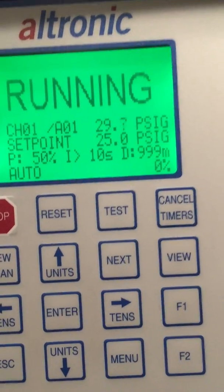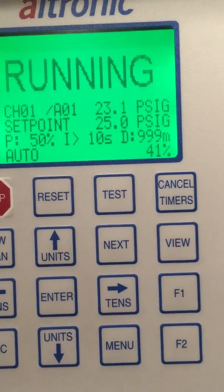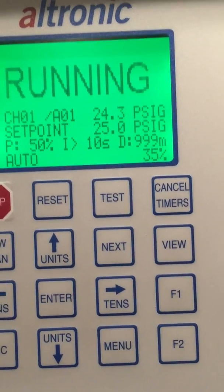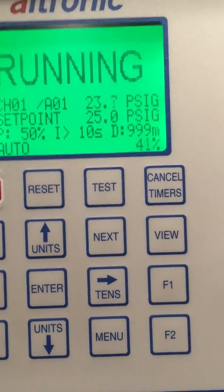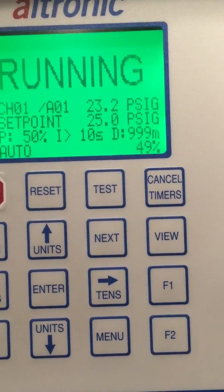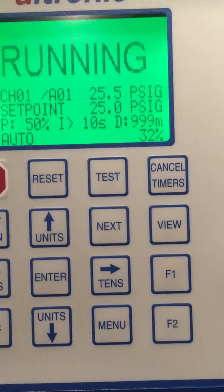So in the real world, the pressure would be slamming closed. You see how quick it's coming up now? That's a very fast responsive valve. The further I get away from my target, the more it's going to move open. If the pressure comes up, it starts immediately dropping down.